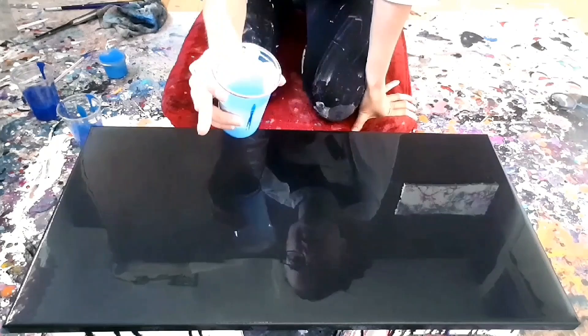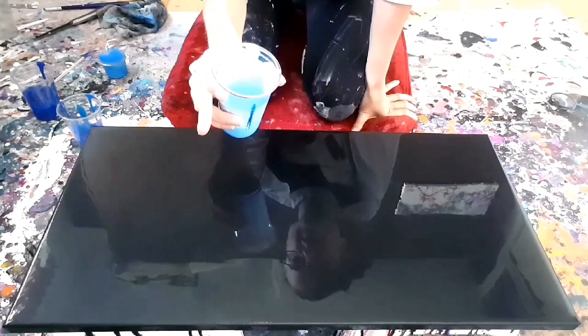Alright guys, I'm going to start by making my outline and my goal is to not go past that with the rest of my paint.